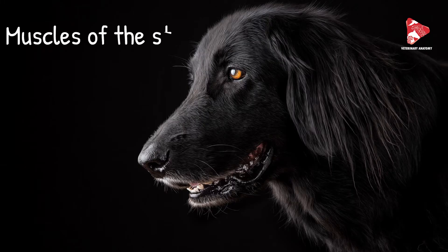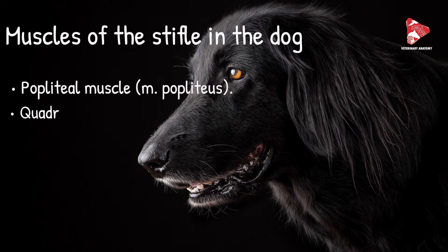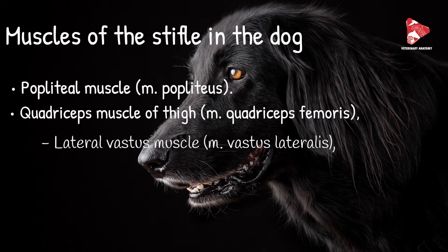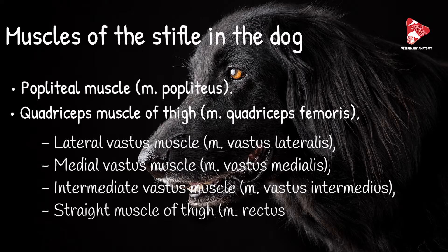The muscles of the stifle joint in the dog include the popliteal muscle and the quadriceps femoris, which has four heads: the lateral vastus, the medial vastus, the intermediate vastus, and the rectus femoris or the straight muscle of the thigh. There are also some other muscles acting indirectly on the stifle joint, but we will dissect the mentioned muscles in this video.